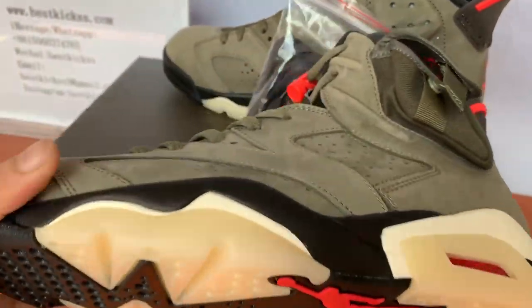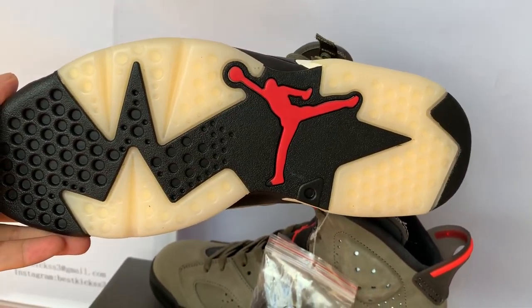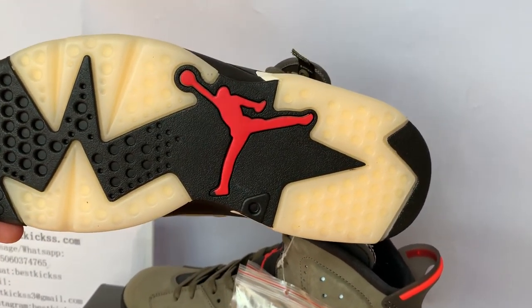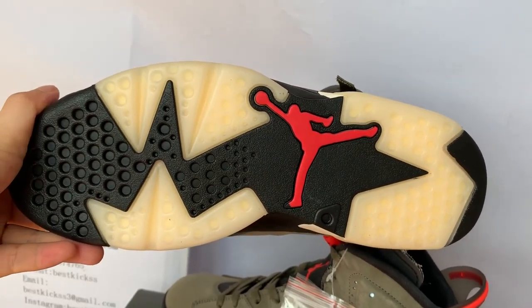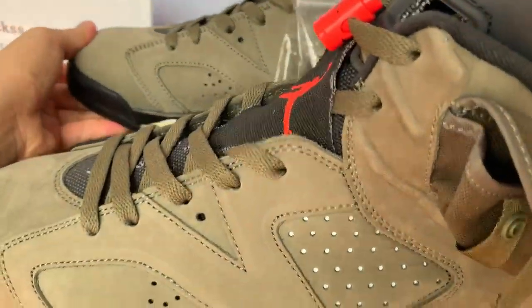Let's turn to the shoes' bottom part. Check here — the bottom is also very cool in black and green-yellow color base, with the red Jumpman logos. It's quite cool and very good.